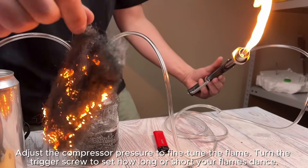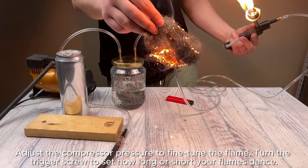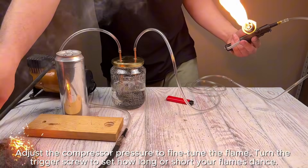Adjust the compressor pressure to fine-tune the flame. Turn the trigger screw to set how long or short your flames dance.